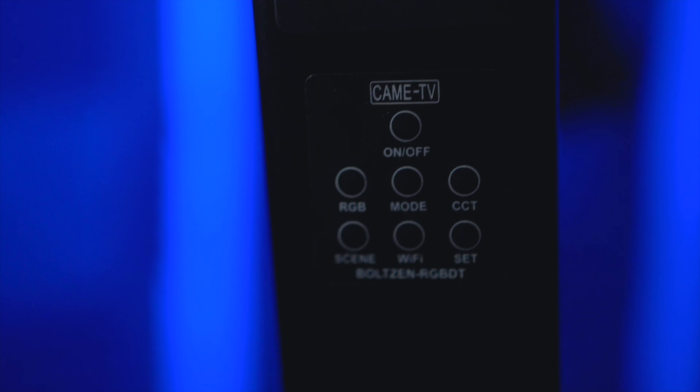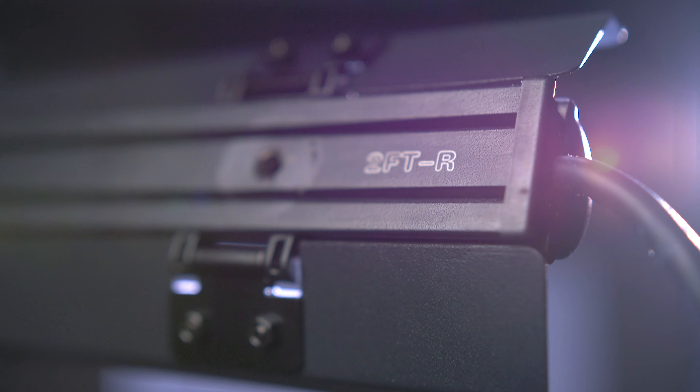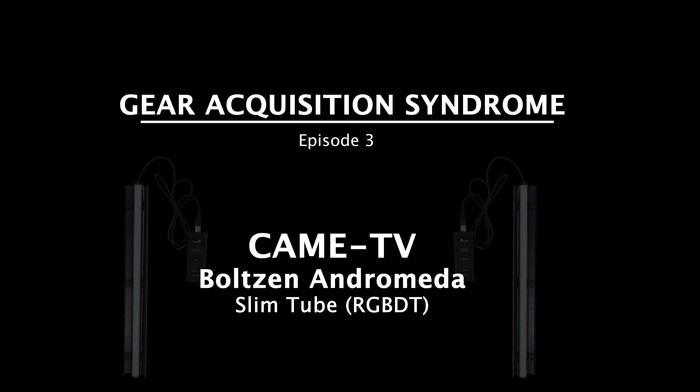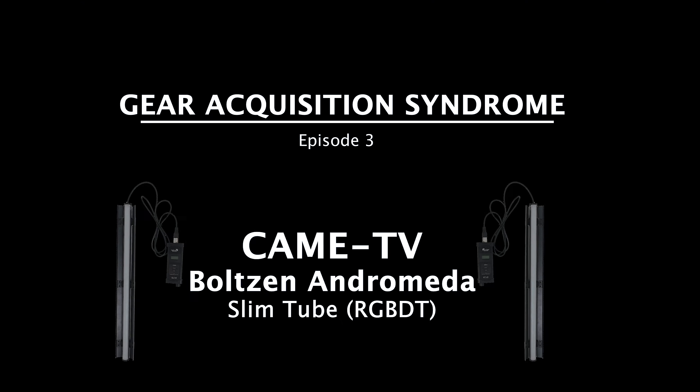Welcome back to Gear Acquisition Syndrome, the show where I satisfy my crippling addiction of collecting video equipment and then talking about it in front of a camera. This is the CameTV Bolton Andromeda RGB Slim Tube. As the name would have it, it is an RGB tube and it comes with its own remote.